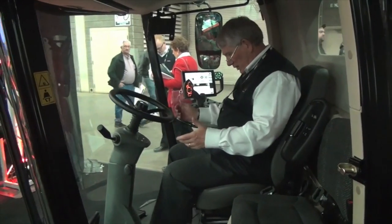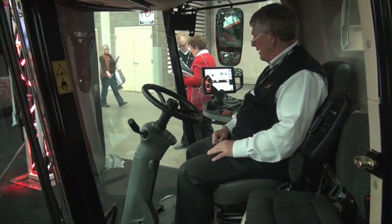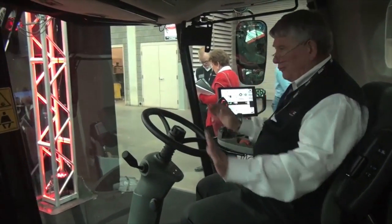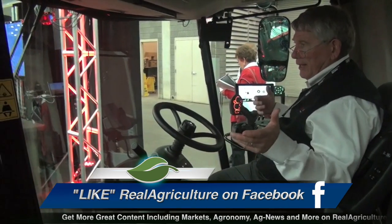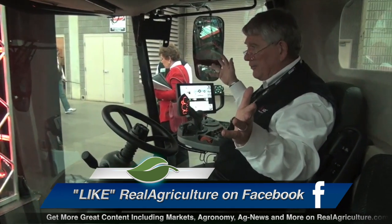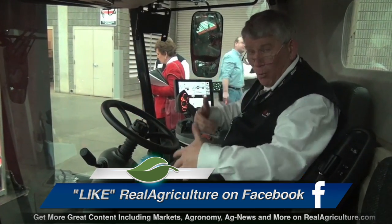We're now inside the new Vision Cab, sitting in the comfort of one of the widest and largest cabs you'll find in the industry today. This took four years to develop. The first thing you notice is the expanse of glass area — we've eliminated the B-post, and the A-post has been shifted rearward. Now a customer running a big header has total visibility to the header that they never had before.